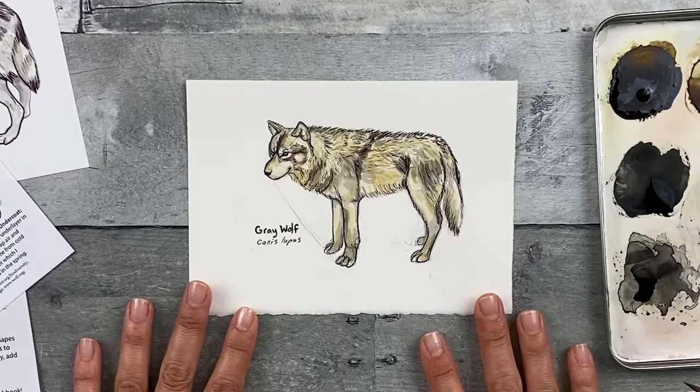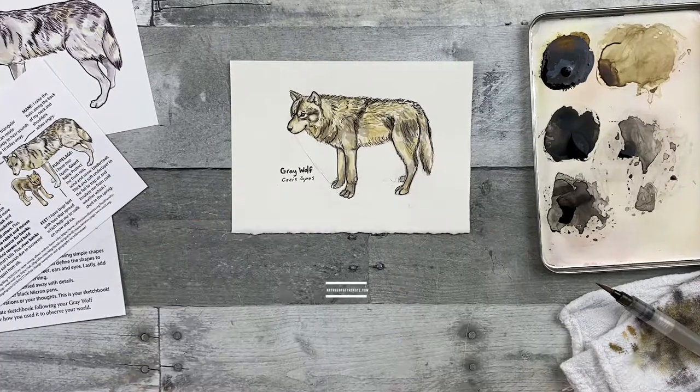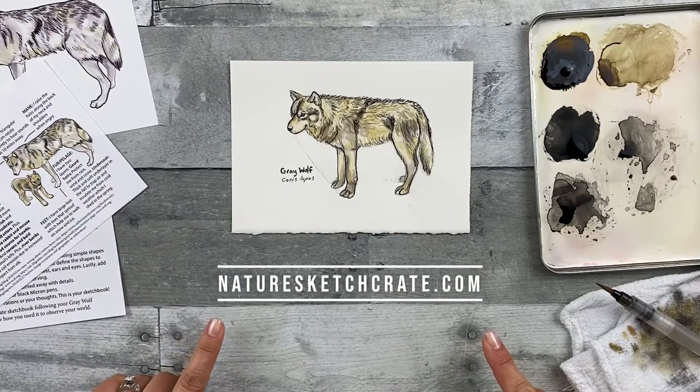Thank you for joining me. I hope you had a chance to relax, hopefully outside in nature and observe a wolf today. If you liked this video, please click the like button and subscribe to this YouTube channel. Make sure to check out Nature Sketch Crate for future lesson crates and to sign up for our newsletter for regular updates.